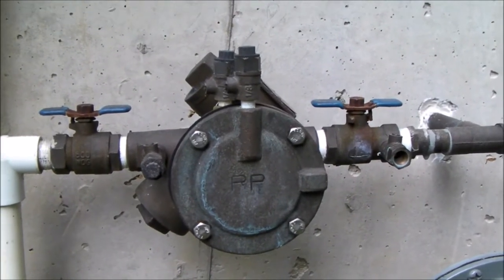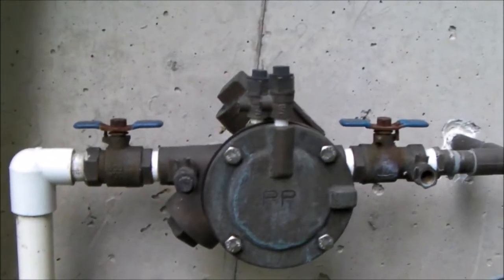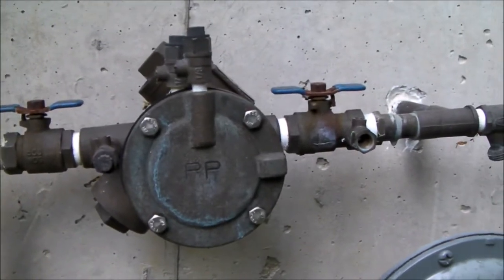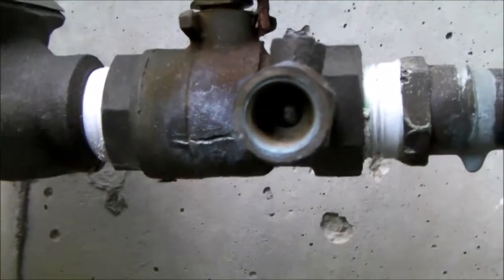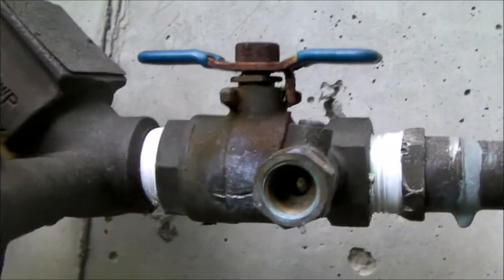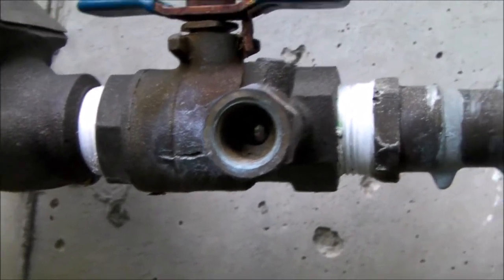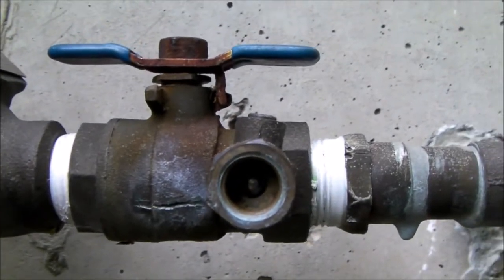Hello everybody. I have this Febco backflow preventer as part of my irrigation system. It's a pretty common item, and I fired it up this year in the spring and lo and behold I have a crack in the ball valve. Somehow water got back behind the ball, somewhere between the ball and the seat, and that little bit of water expanded and cracked the valve.